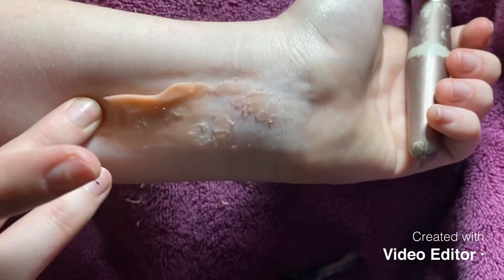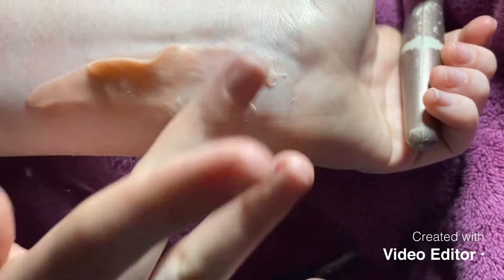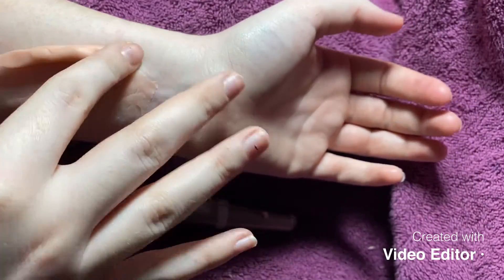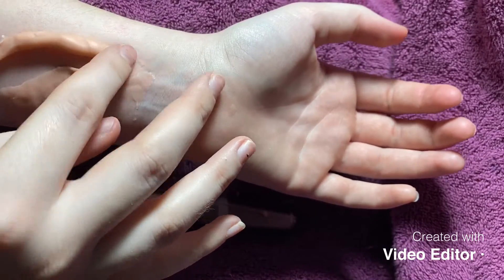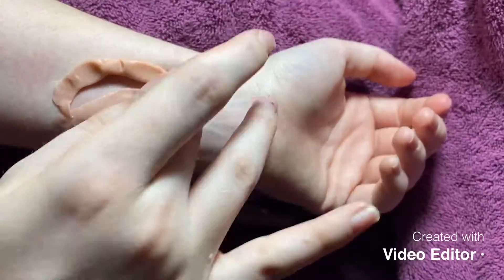What I started off doing was just taking the putty and putting it down in one singular line, and next I put another line across just to form the basic shape of what I want my scar to be. I'm just going to tape it and wrap it around to the other side, and once again using my translucent powder on my fingers and on my brush to really mold it and blend it down into my skin.